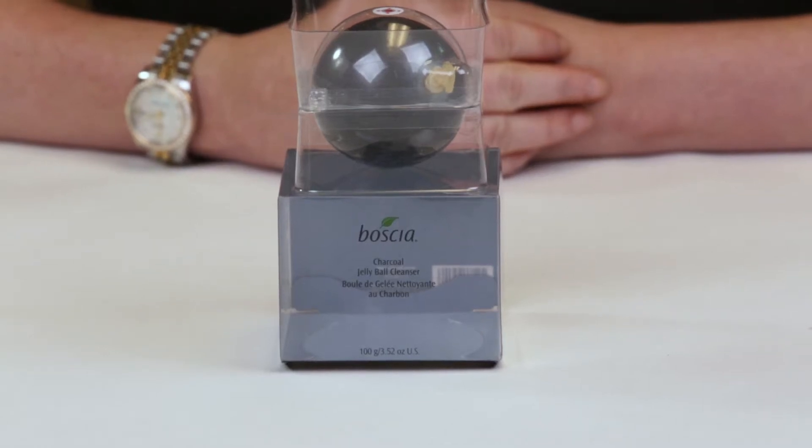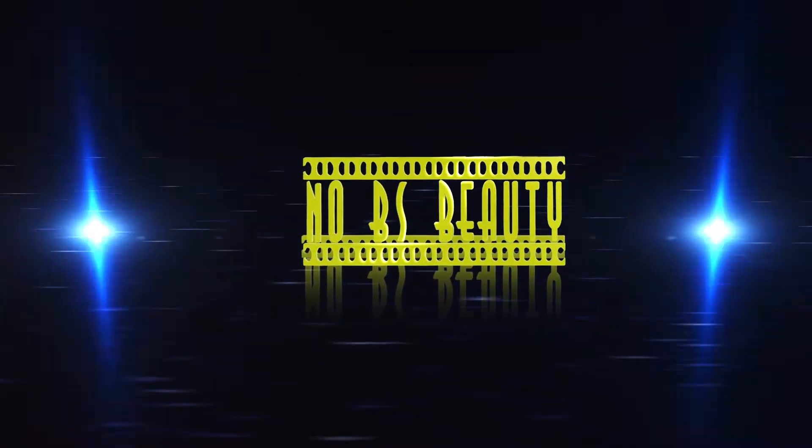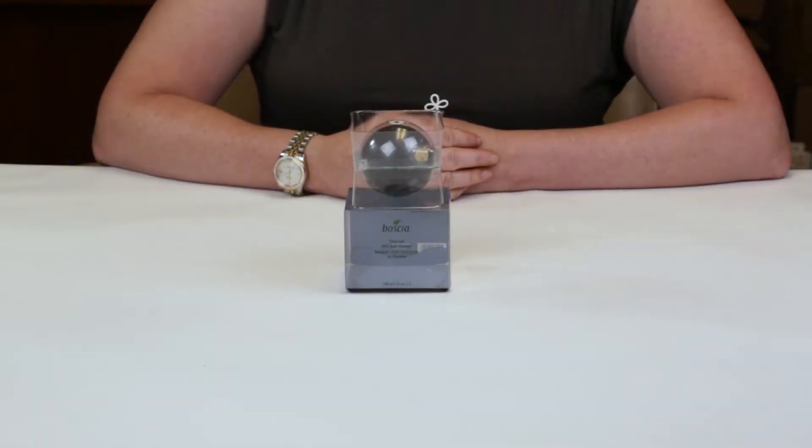Hi, today I'm reviewing the Basha Charcoal Jelly Ball Cleanser. I just want to say I purchased these products with my own money, so you know you can trust my opinion is what I honestly believe.